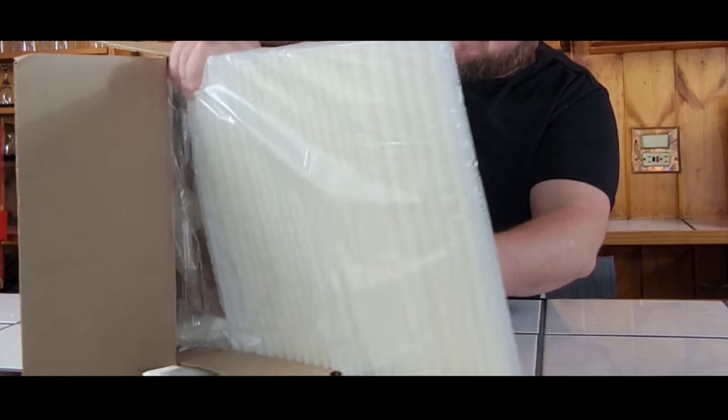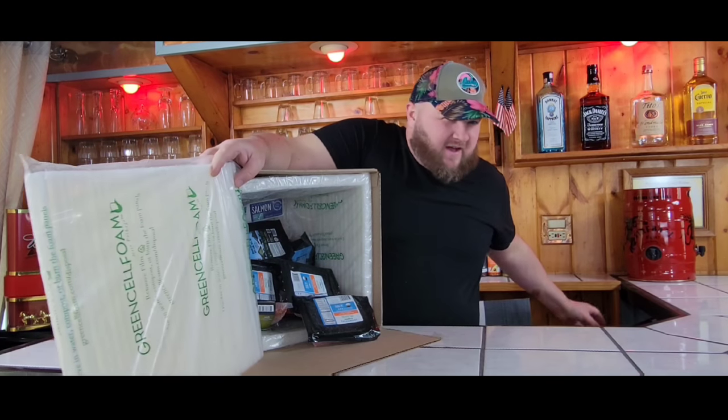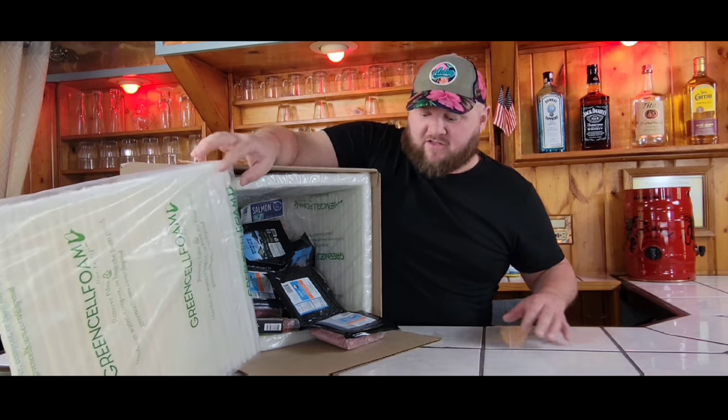It's well insulated. We ended up spending about $140. We got a package — the basic meat and seafood box — plus we started adding a few things on. So let's go take a look and see how everything looks.